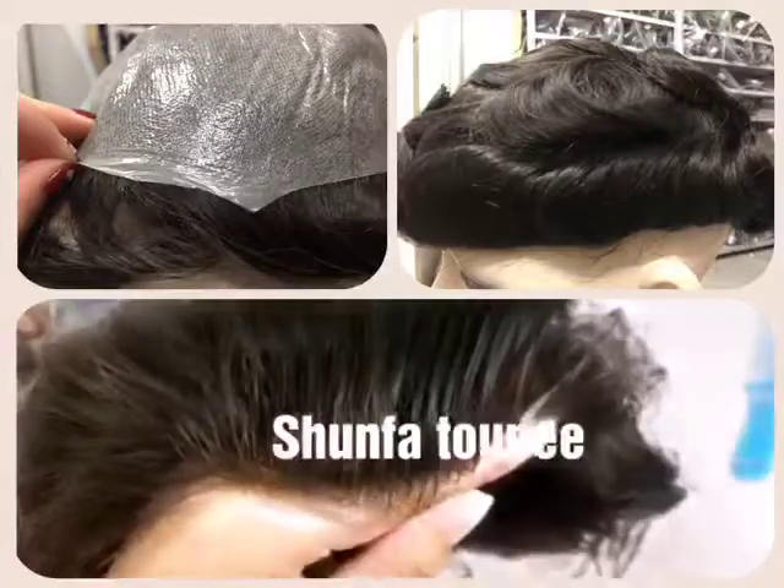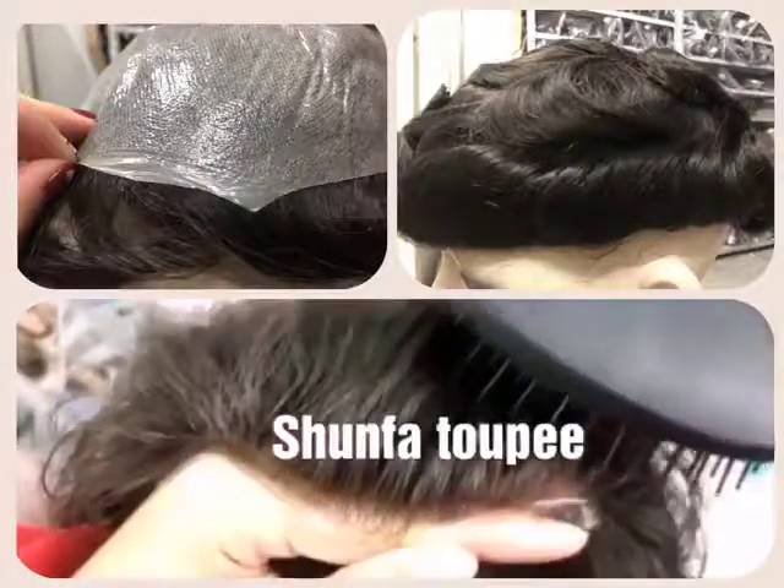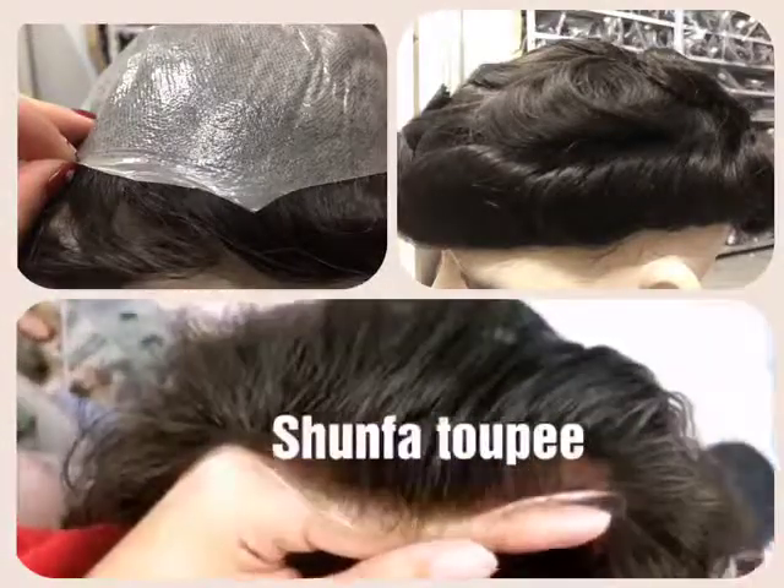This is a Veloop hairline. You can see that it's really natural and it looks like it's growing from the skin.